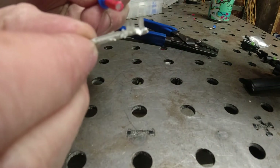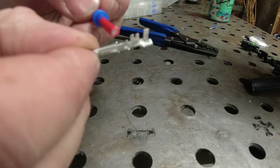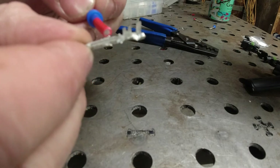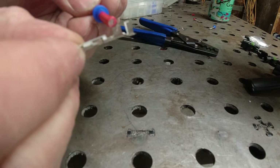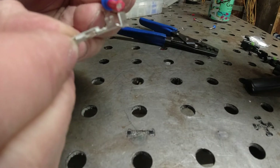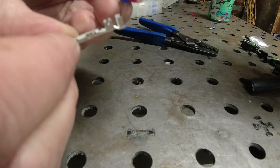There are like three parts to these pins. This tab right here locks itself into the connector. This tab right here is for the crimp on the wire, and this tab right here is for crimping on the seal.